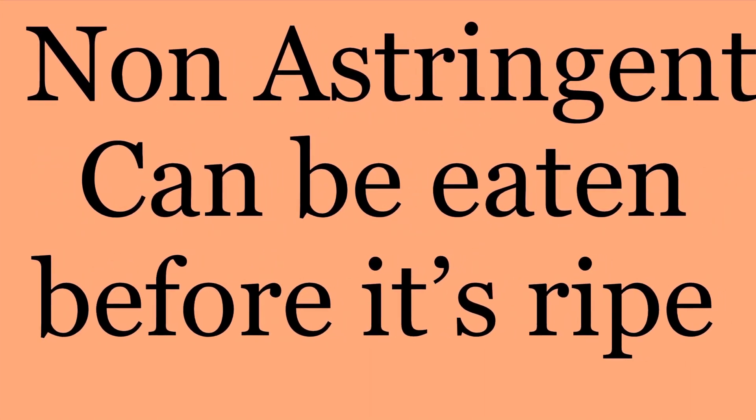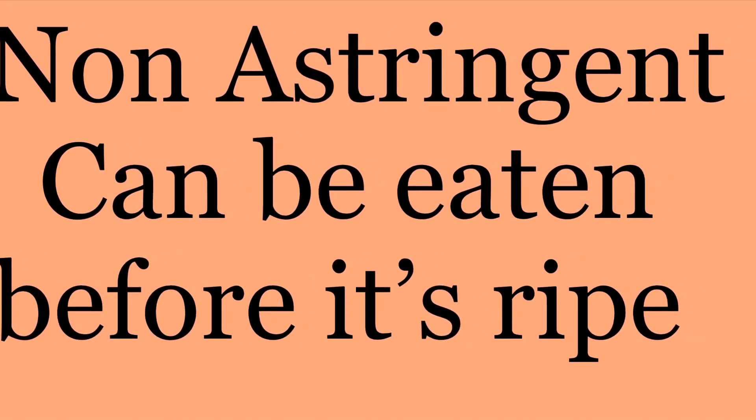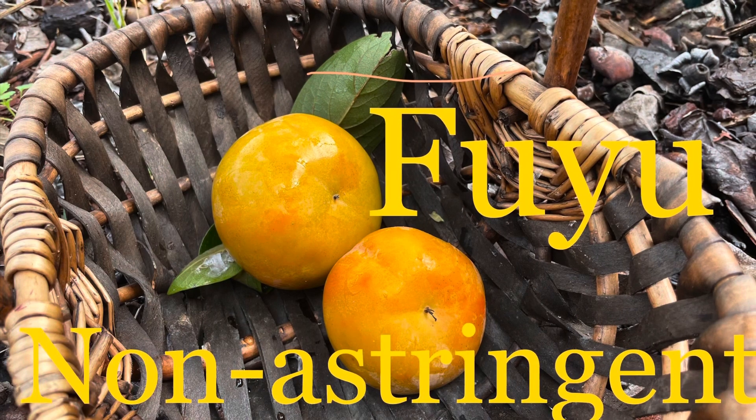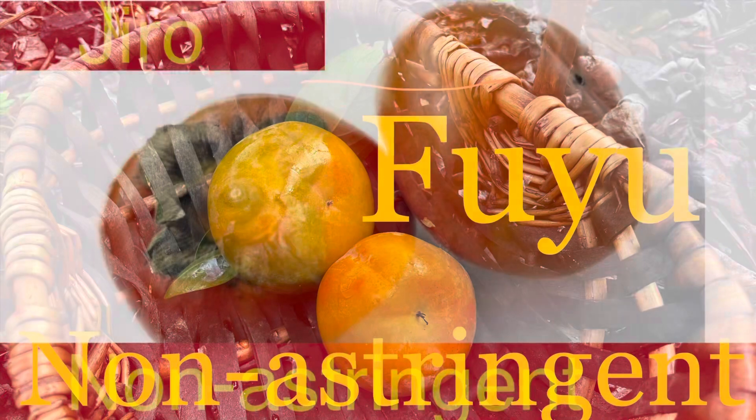The non-astringent persimmons can be eaten even before the fruit is ripe. The fuyu persimmon, which we have in our garden, is the non-astringent type, meaning you can harvest it before it is ripe.